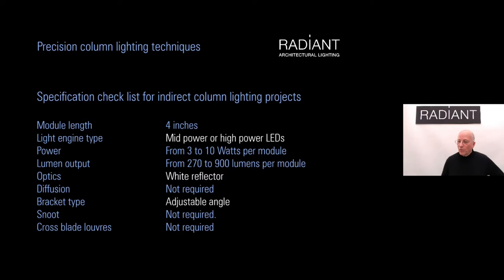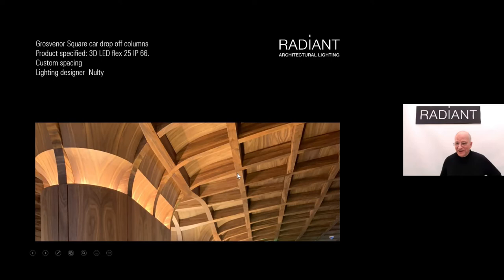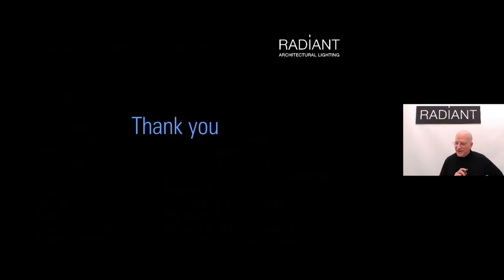We use Gaziani lenses from France — 45mm diameter, very efficient, excellent color mixing — with a tremendous range of narrow beam optics. Finally, what about lighting from the column rather than lighting the column itself? Using it as an indirect luminaire, we can use mid-power or high-power LEDs with a white reflector and adjustable angle. The lighting system is hidden in the column and projects outward to light the ceiling in a most effective way — a slightly different use of a column as a luminaire. Here is a checklist of 10 items important to examine at the outset of any dome or column lighting project.